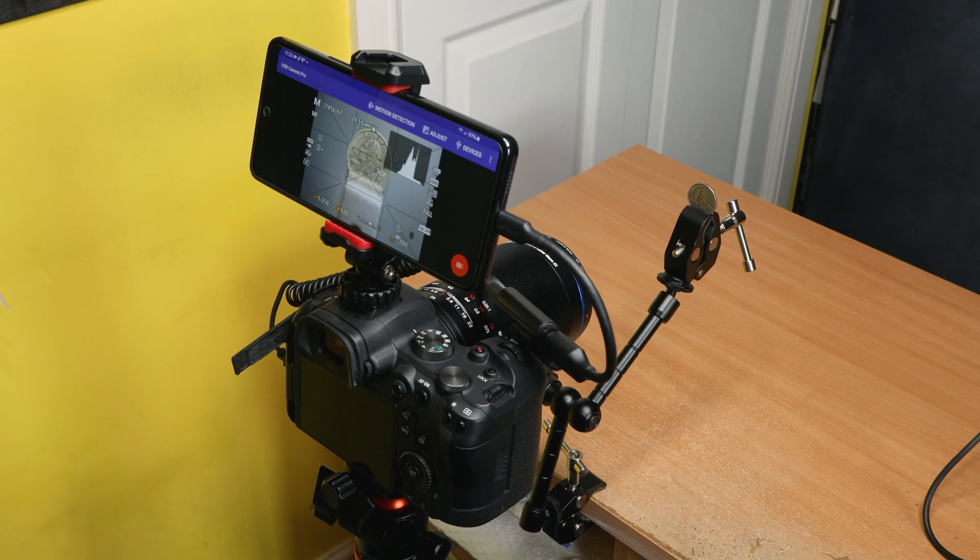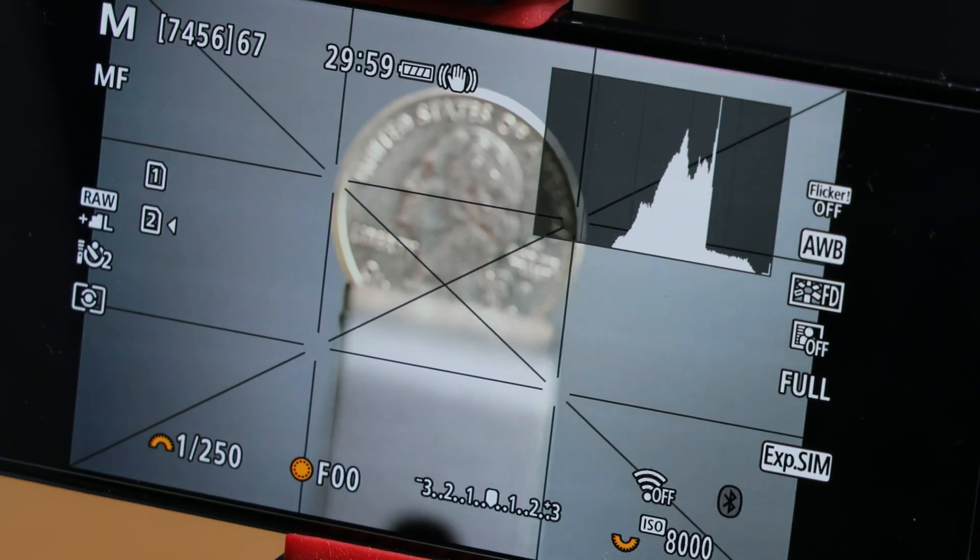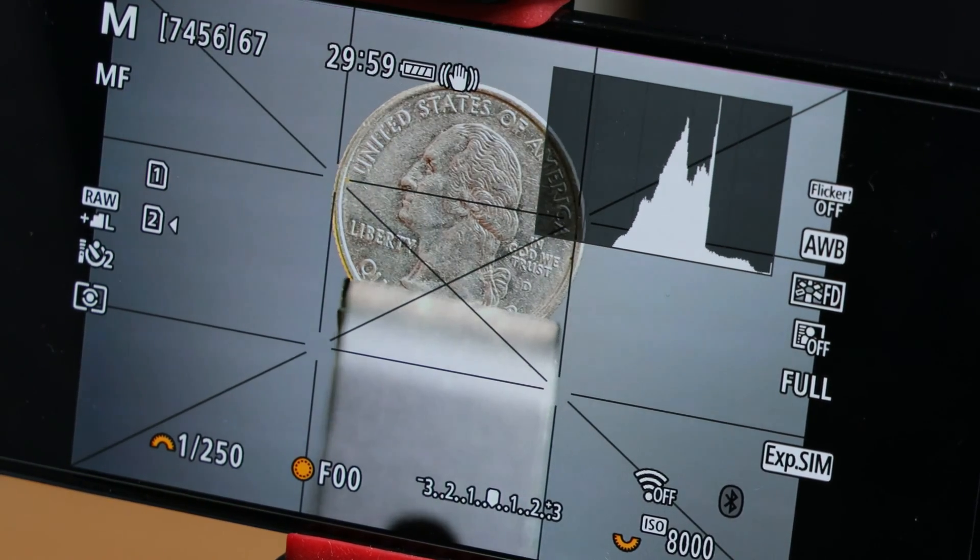Hi and welcome. Using a phone or tablet as a camera field monitor gives you a larger screen to help you compose your images and check the focus. I've used this setup for both video and photography and it can be really helpful. You can even take the phone off the camera to make working easier when shooting in a tight spot. I go through how to set this up and the required accessories in another video and I'll put a link up on the screen.